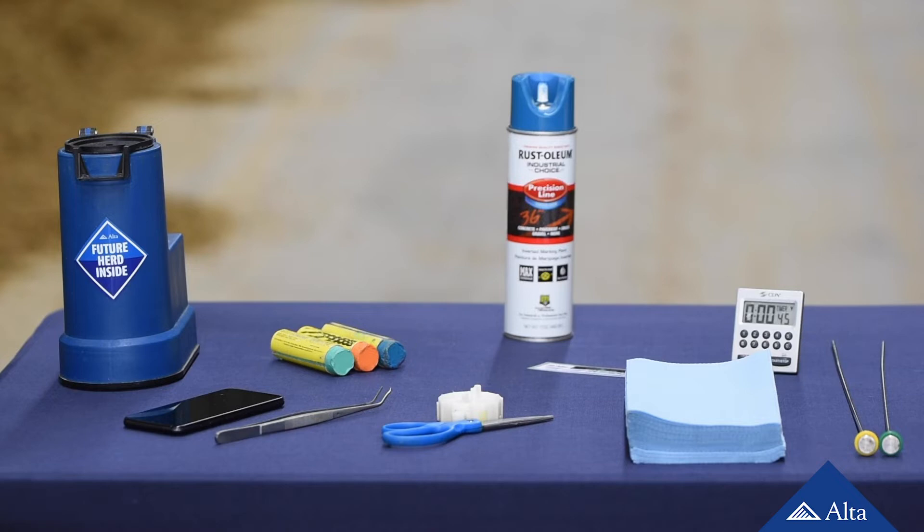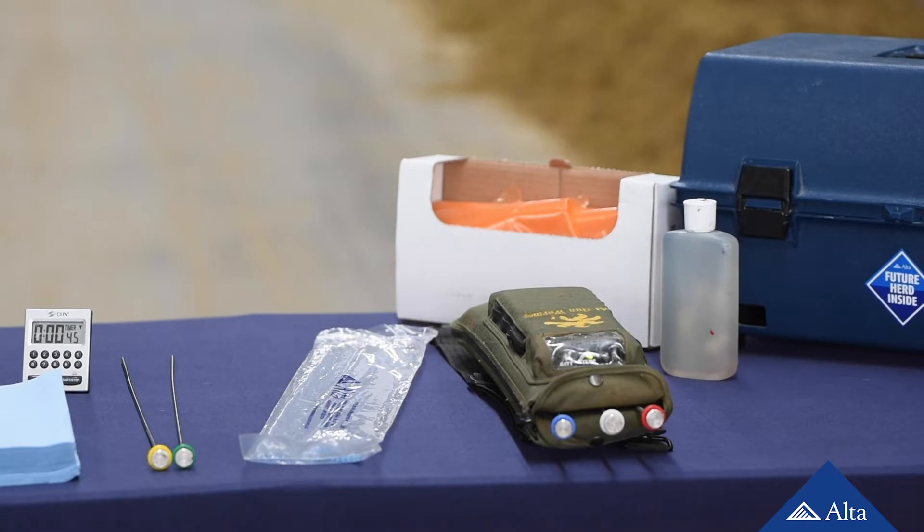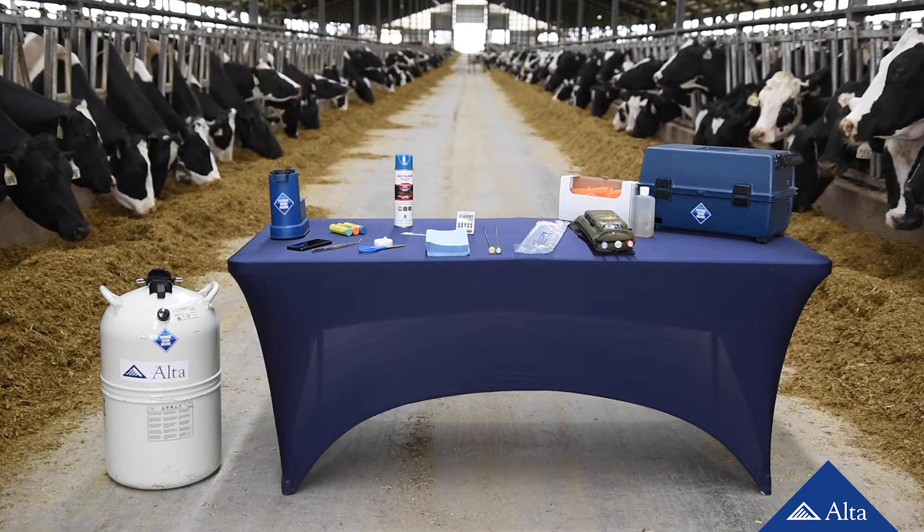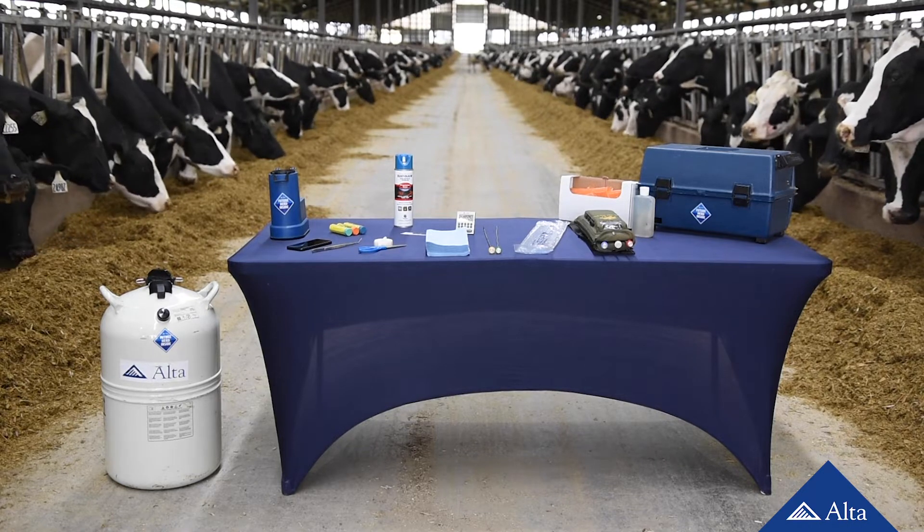Before you start the process, check and make sure you have all the materials available and together in one spot. The last thing you want is to start thawing a unit of semen only to realize you don't have the right equipment close by. It is best to keep your AI kit and supplies close to the semen tank and proceed as follows.